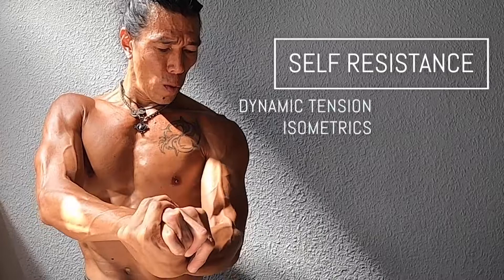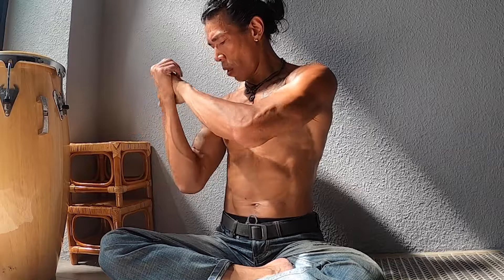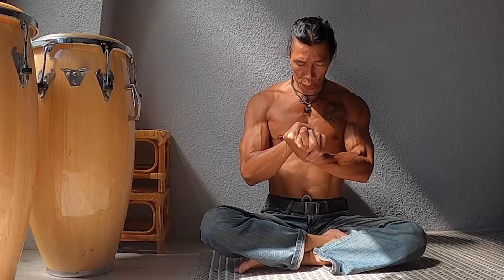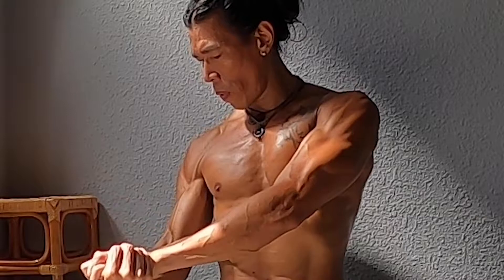Dynamic tension, isometrics — the umbrella term for it is called self-resistance. Basically, you're pushing and pulling against yourself. Typically you can use it as an isolation exercise, but I like to use every muscle that I can create tension in. With movement, it's called dynamic tension.